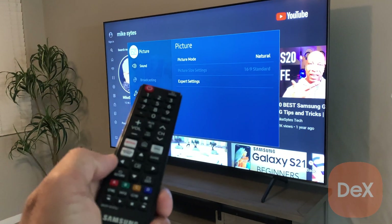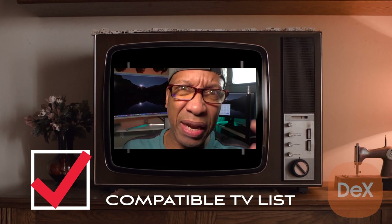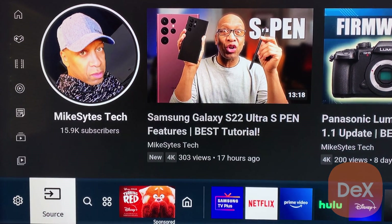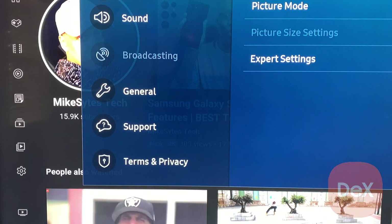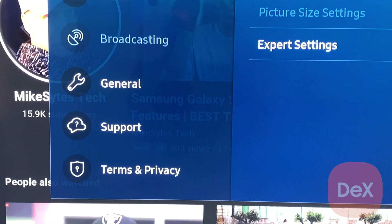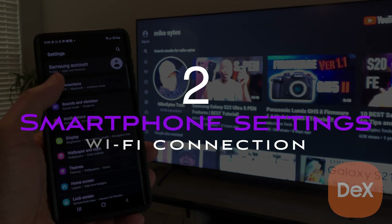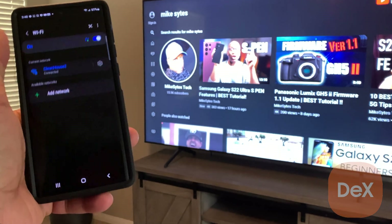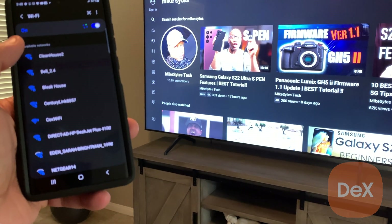First up, go find that TV remote and get into your wireless network settings. If your TV is unable to connect to Wi-Fi or your model is not in the list in my description, you might need to get a new TV. To connect your TV to Wi-Fi: at the bottom left, go to the cog wheel settings, select it, and another window will open. On the third option down, there's a wrench tool with the word 'General' — click that to get to your network settings. Step two: connect your smartphone to Wi-Fi. Both your smartphone and your TV have to be on the same Wi-Fi network, or you'll have a problem connecting to DeX.